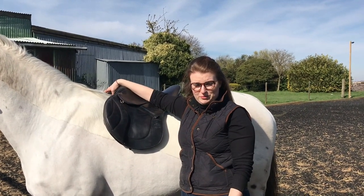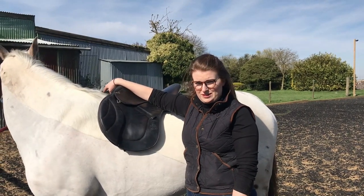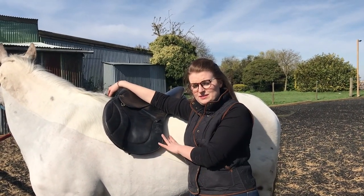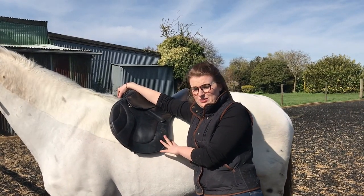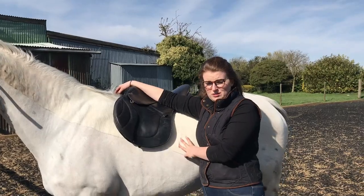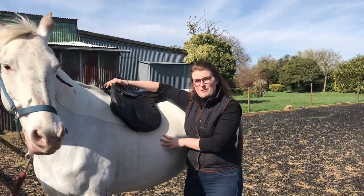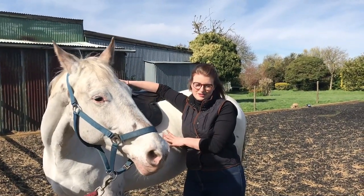If you notice any issues with any of the points we have discussed, you should contact your local qualified professional saddle fitter and get them out to assess the fit of the horse, make any necessary changes, or you may need to change the saddle. Horses do change shape quite often, therefore it's really important to make sure you check your saddle regularly. This video is designed to help you identify at which points you need to call the fitter out.